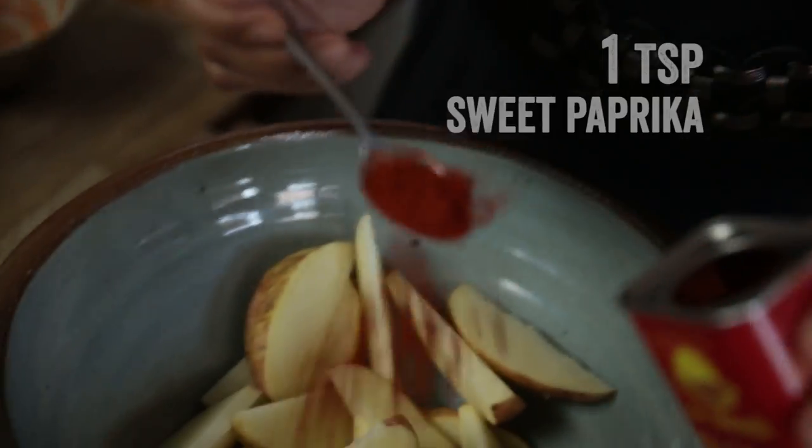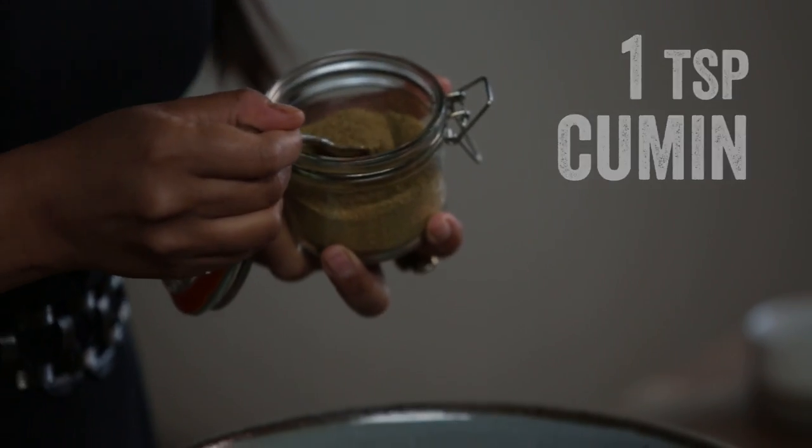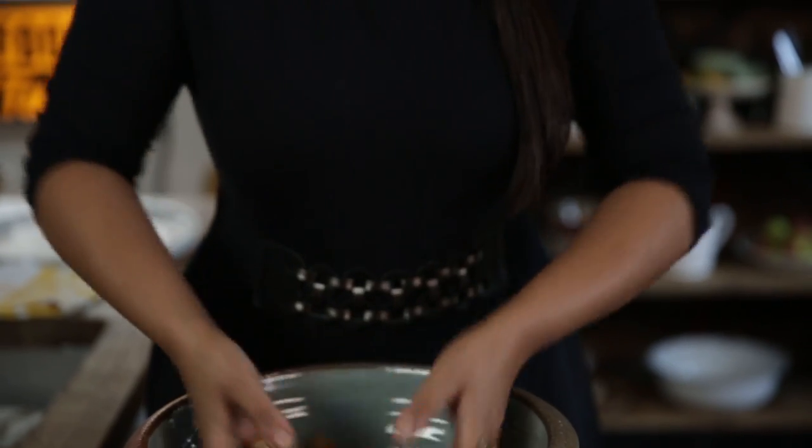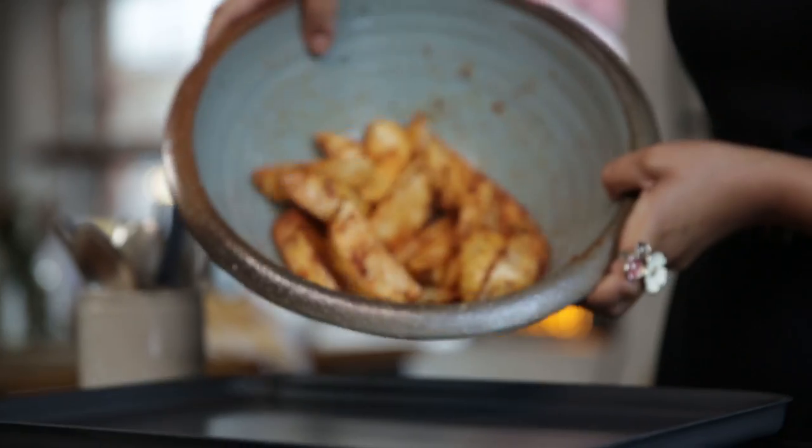We're not going to use that much oil — we're only using it to adhere the spices. The spices I'm going to use are a little bit of paprika and then cumin. I don't know what it is about cumin, I just love it. Some salt to season, and then we're just going to toss them all up and give them a good mix. Those are ready for the oven.